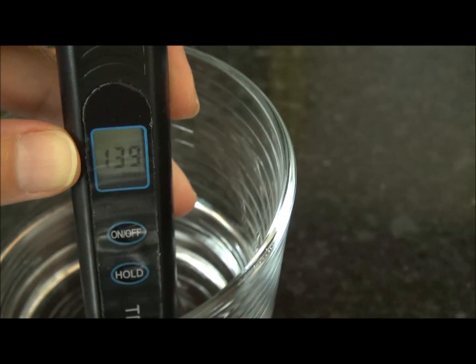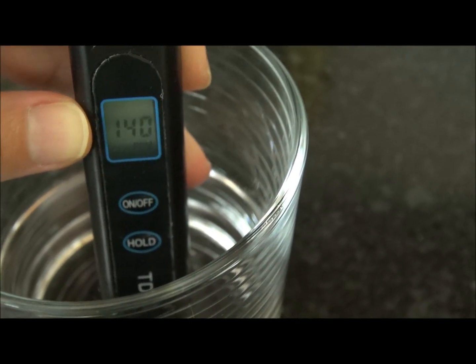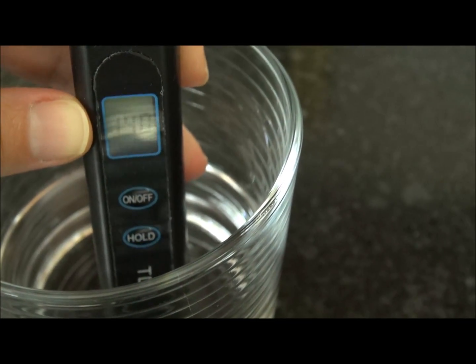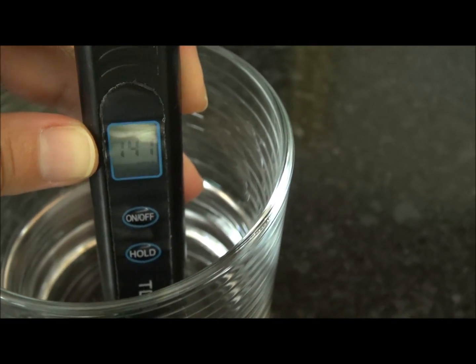Let's put it back in so you can see. It is reading, according to this filter, 139 to 140, going back and forth, but roughly around over 130. And that is using our conventional water filter.